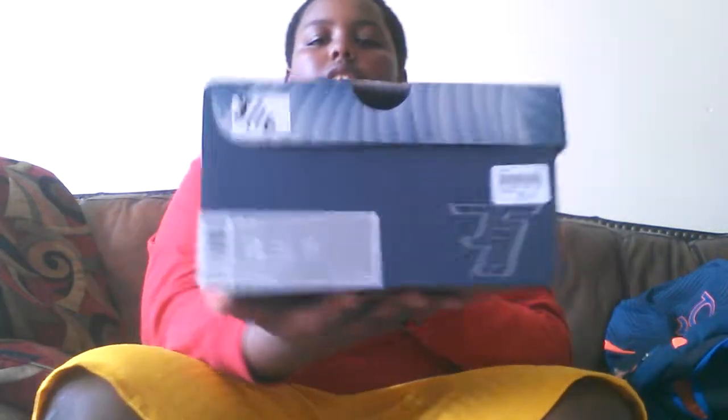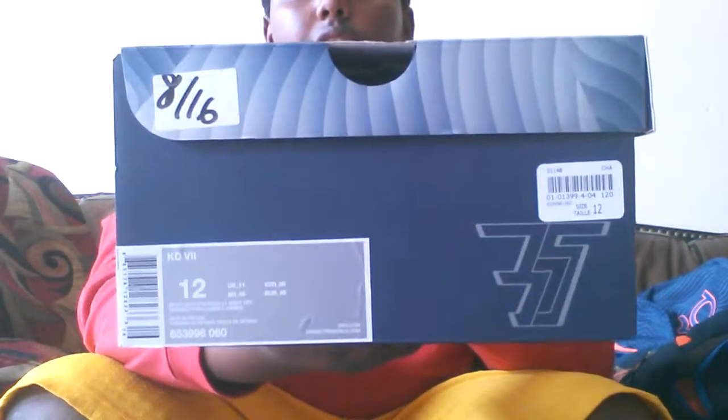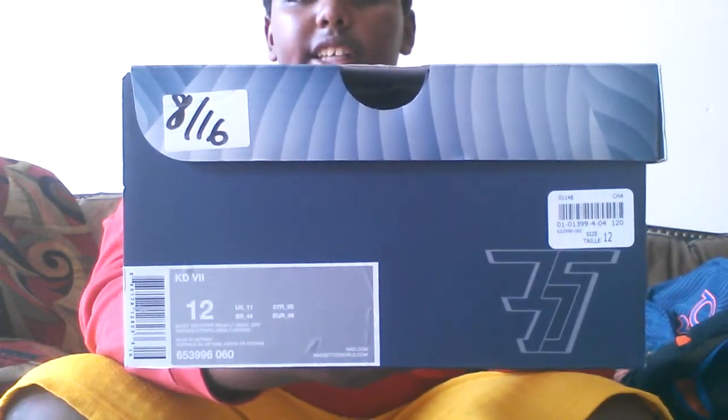Here's your box — KD, Lightning, 35 right there, size 12.